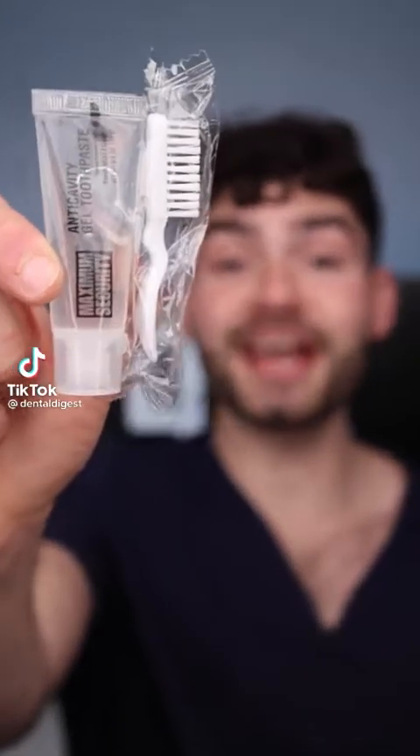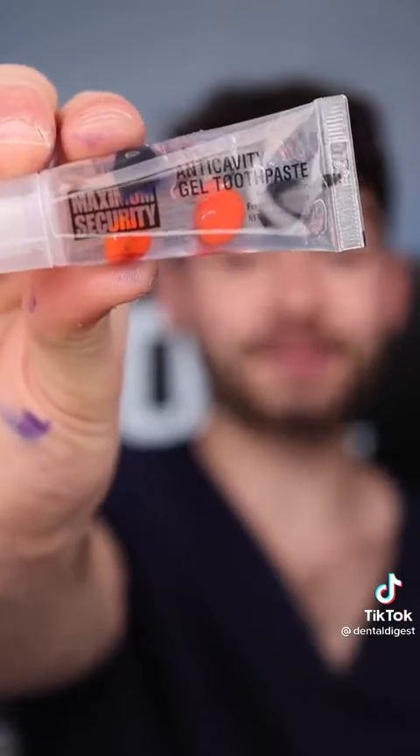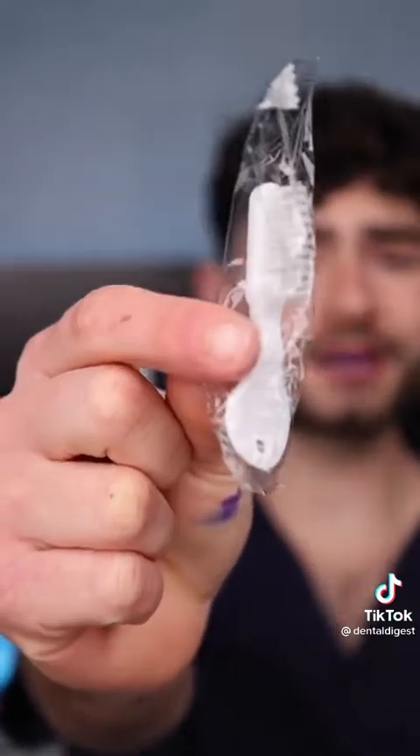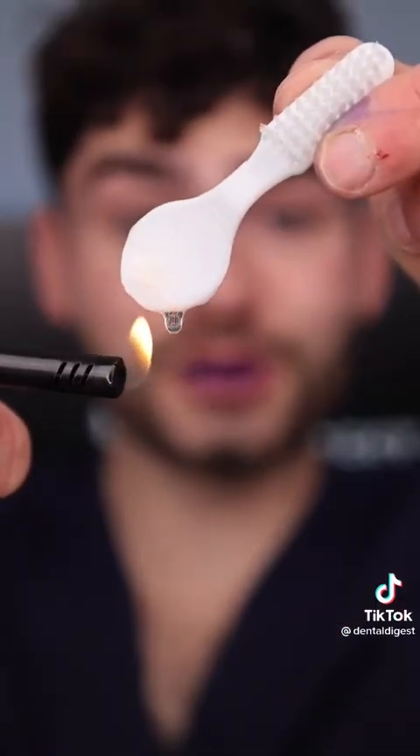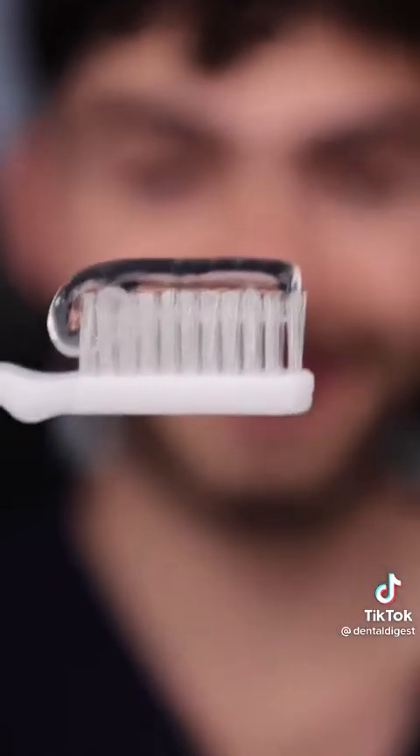Let's find out if some of the most dangerous criminals cleaning their stained teeth. It's disclosing time. Let's check the before results. This maximum security dental kit comes with clear toothpaste so you can't hide contraband, and a toothbrush with extra firm bristles and a low melting point so you can't turn it into a shank. Fat globs — it's crystal clear, looks like water. This is Dental Digest, let's get brushing. This toothpaste is super bitter and this toothbrush is scraping my gums. I think my mouth is bleeding.